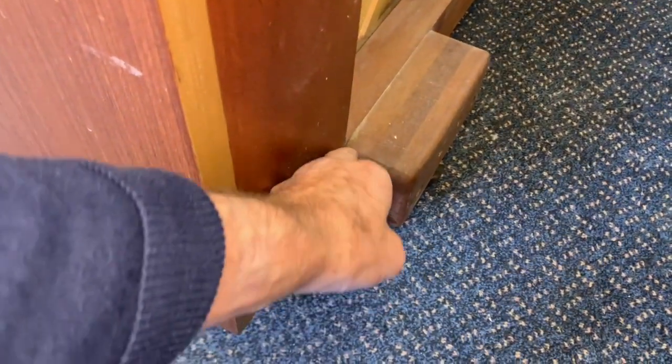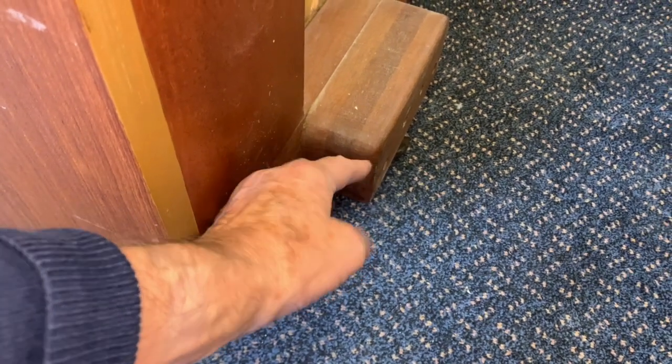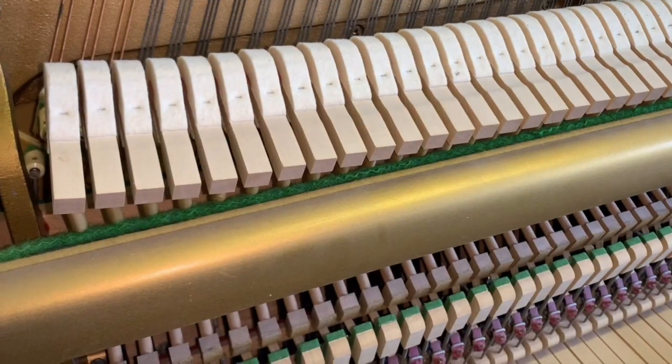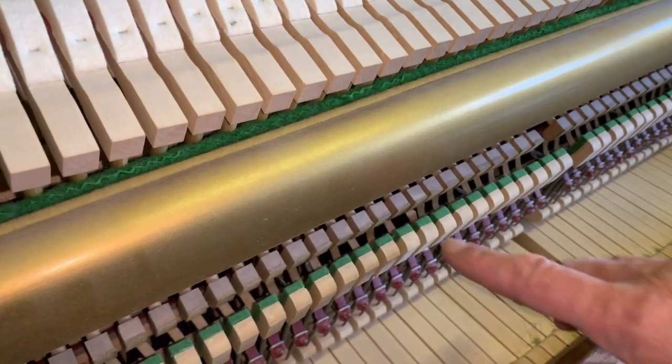They are a very fastidious firm. Because of their extremely heavy frames, they uniquely have the rear caster offset slightly so the piano doesn't sit flush to the wall. The action is in perfect condition and doesn't really need any regulation.